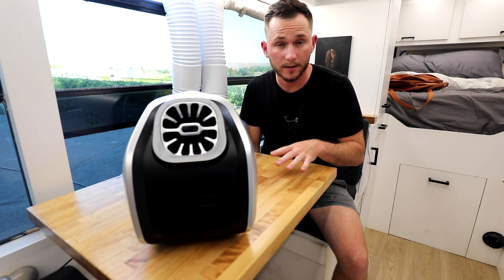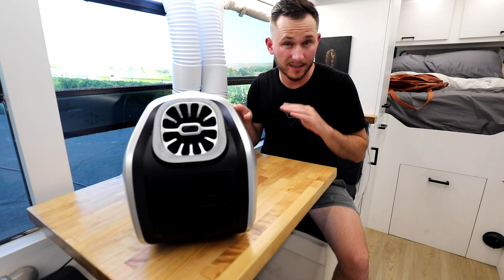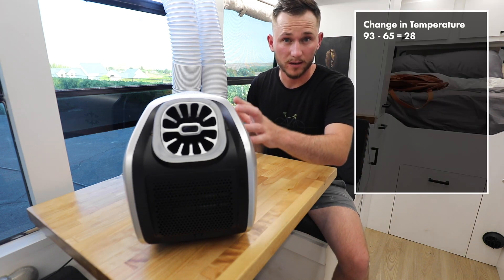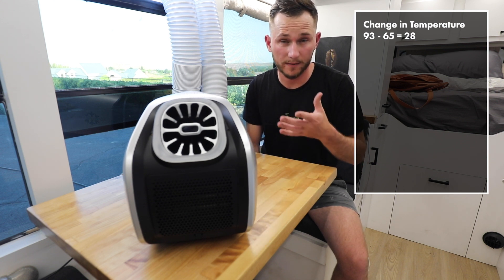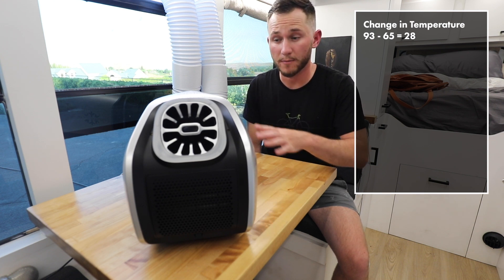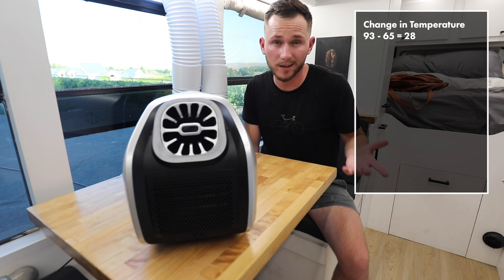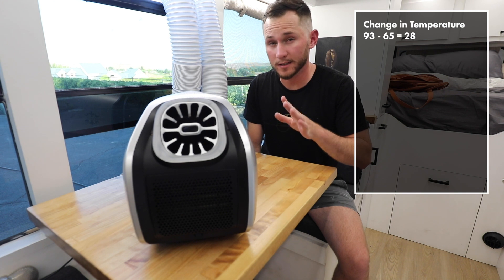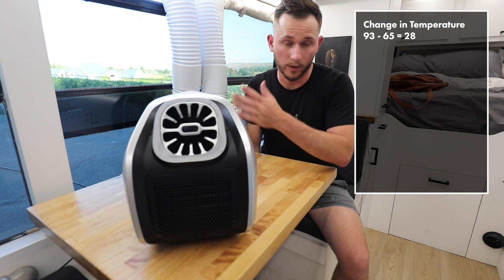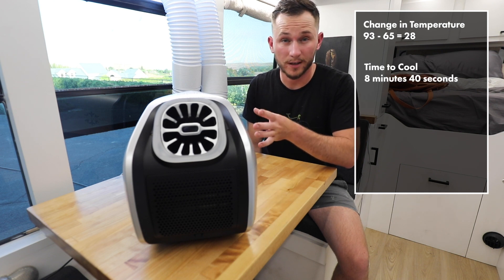After powering it on and running it until it settled at a colder temp, we're able to analyze some of our results. Timing how long it took to hit 65 degrees after starting at 93 — starting at 93 and dropping down to 65, that's our 28 degree Fahrenheit temp difference. If you look online, they advertise a 30 degree Fahrenheit temperature difference. Maybe if I ran this for another little while it would register 30 degrees difference, but I don't know if that would be because the general temp in here dropped a couple degrees or not. In the user manual it does say 28 degrees temp difference, so that's what I'm going to measure off of. Just to be aware — the website says 30, the user manual says 28, and there's a little difference there. We were able to get the 28 degree difference in 8 minutes and 40 seconds.